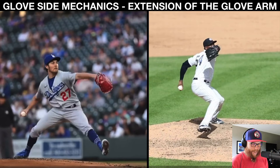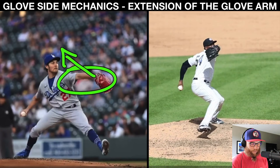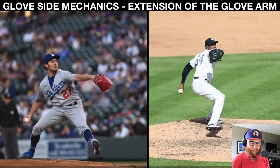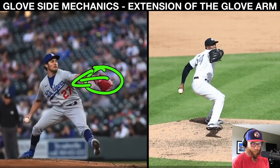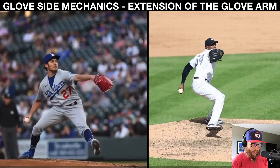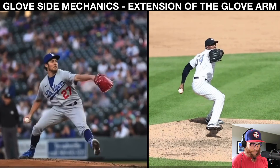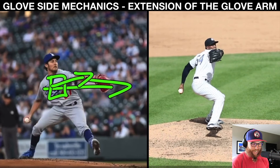This glove side extension then has to retract. It's an action-reaction type thing. The action is glove side extension, and then the reaction is retraction, which influences — in my opinion — a more efficient arm action due to the timing of trunk rotation. Now here's a misconception: the glove side kind of folds, but what we don't want to do is pull in our glove side — that's going to cause us to over-rotate or rotate early. We want to stay neutral so the body can continuously accelerate forward. Our trunk is going to get our glove side.